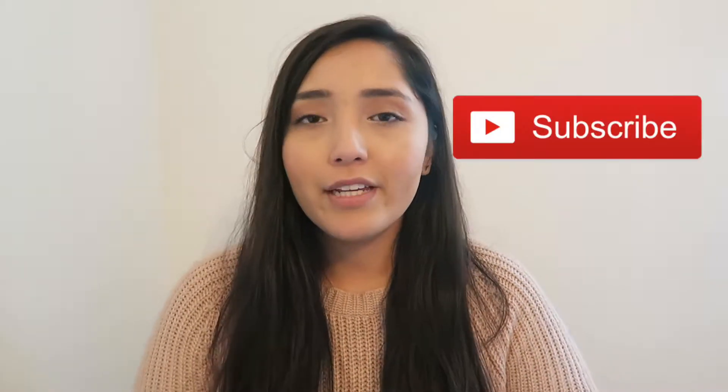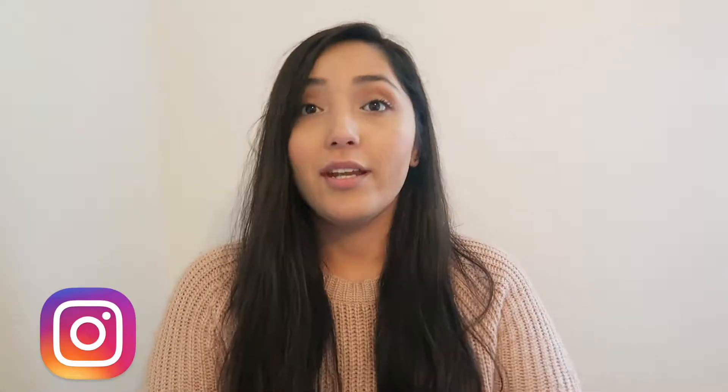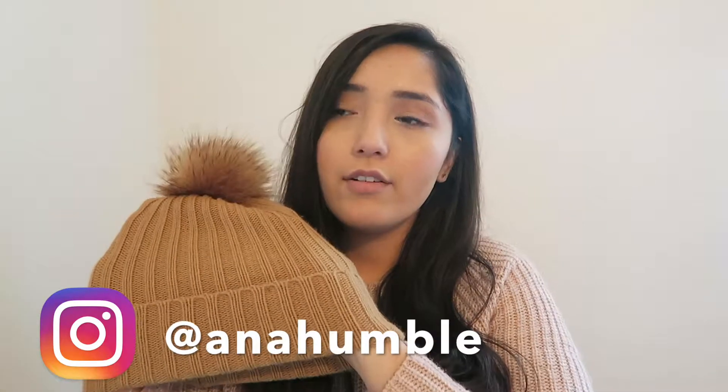Hey everyone, welcome back to my channel! Today I decided to do a hair styling video — some of my favorite ways to wear a beanie and how to style your hair when wearing one. The beanie I have today I got from H&M when I was in Chicago at the beginning of last year, and this is the beanie I'm going to use today.